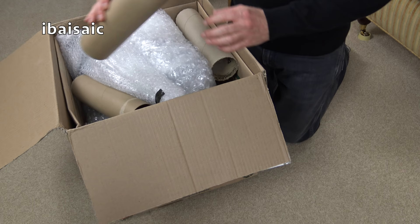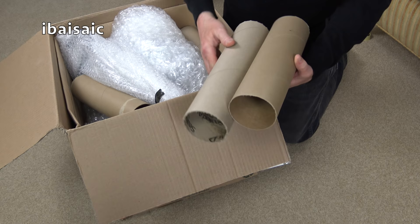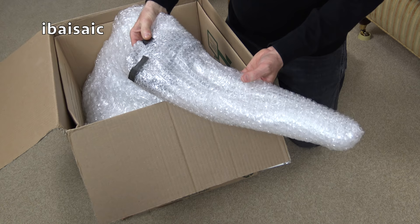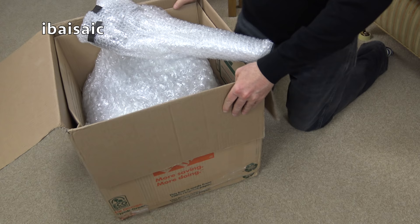I believe this cleaner was assembled in Mexico as well. And some lovely tubes - it's a shame I haven't got a hamster. More tubes. Let's roll those out of the way. I'm going to need my box cutter. I've lost it already. In the excitement, I threw it down.